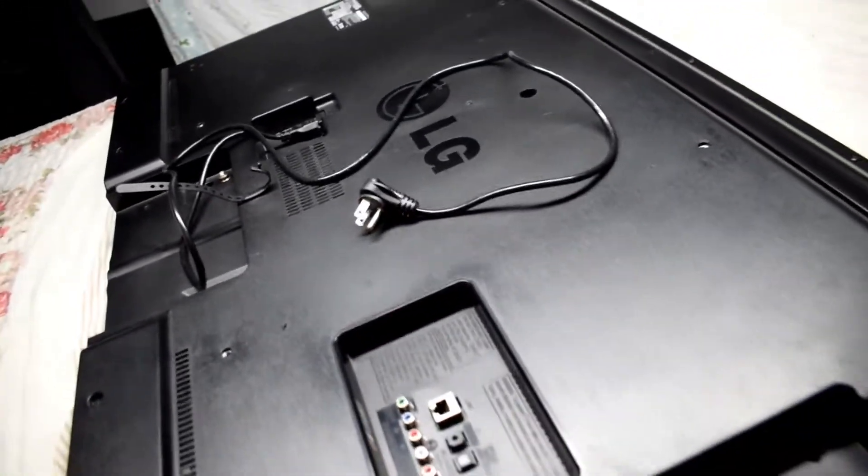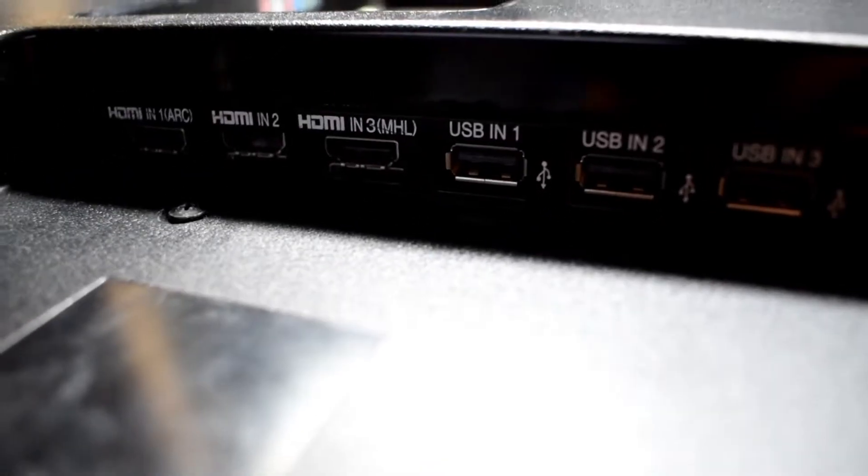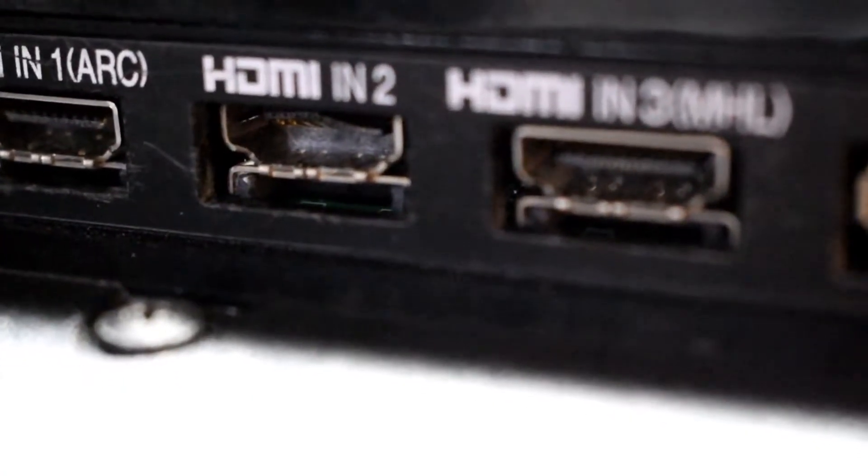I have a 55 LG TV and the problem that we're going to be looking at today is bad HDMI ports. So let's have a look at that.